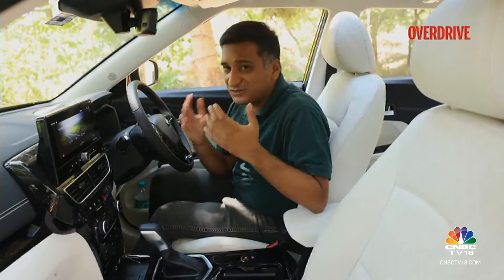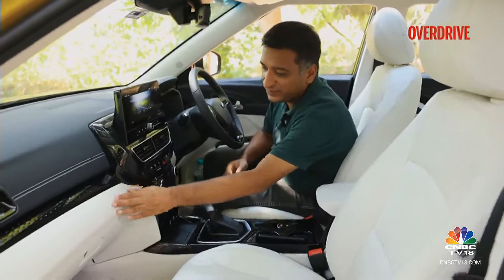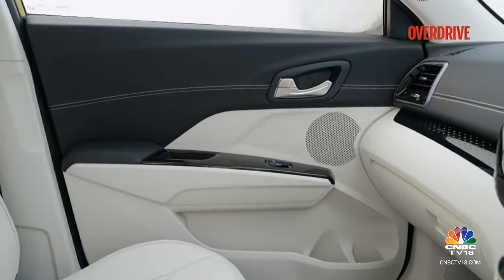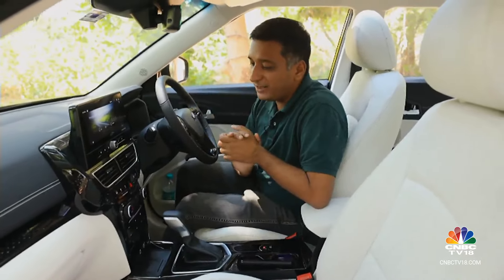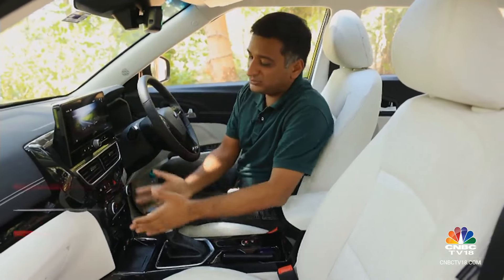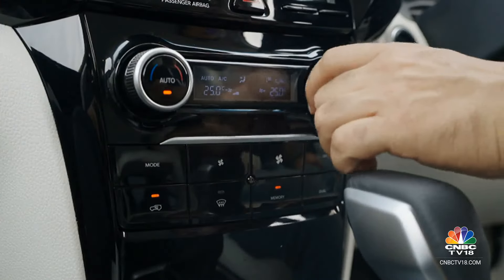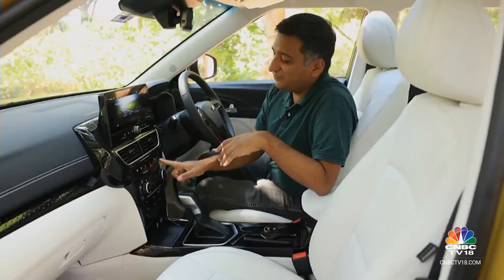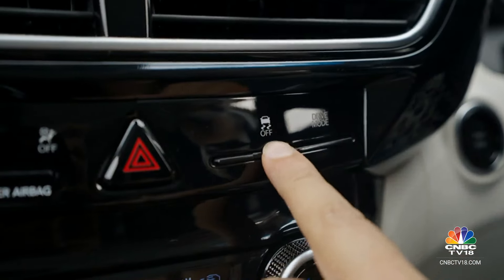There still could have been more improvements in terms of lifting the sense of premiumness in the cabin, and you notice that because of these plastics in the lower half which still have a slightly oldish texture. There's a good deal of practicality in the new layout. You have new dual-zone climate controls, all media controls as hard buttons, a hard knob for volume and AC controls, and big tactile buttons. Those slim buttons carried over from the XUV300 remain, which maybe could have been changed.